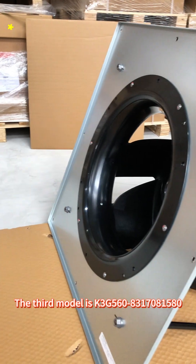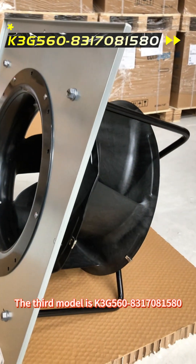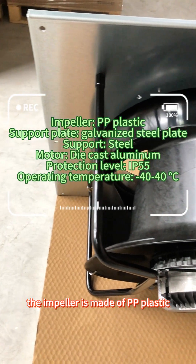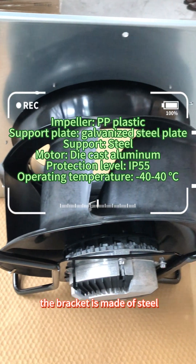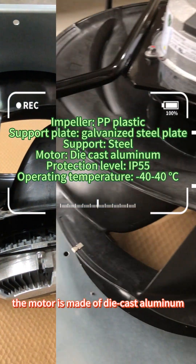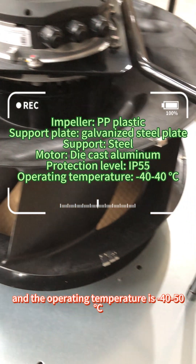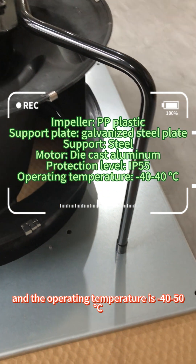The third model is K3G560X317081580, with a size of 800x800x420mm. The impeller is made of PP plastic, the support plate is made of galvanized steel plate, the bracket is made of steel, the motor is made of die cast aluminum. The protection level is IP55, and the operating temperature is between minus 40 degrees and 40 degrees Celsius.